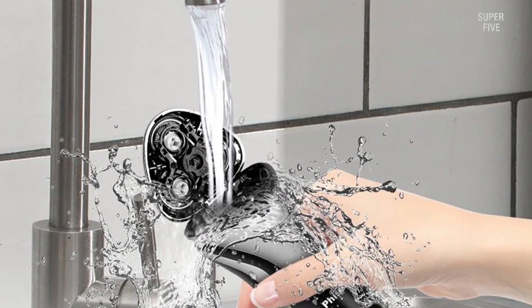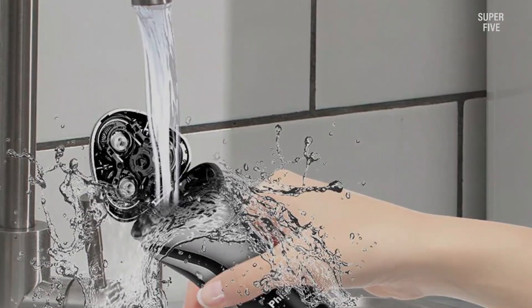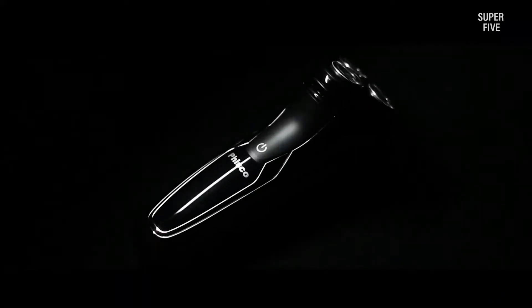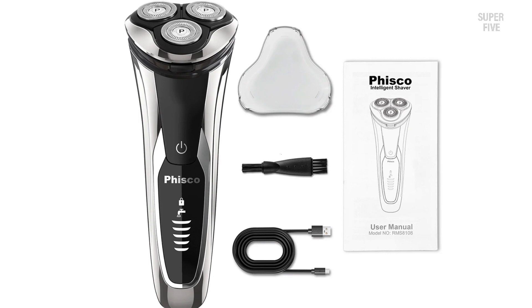To get the maximum of 120 minutes of runtime, charge it for the full hour. If you're unsure of how much battery is left, you can refer to the battery indicator at the bottom of the shaver. This shaver has the familiar three shaving elements, and for contouring it uses a floating head rather than a multi-directional system. This floating head pivots automatically and adjusts to the contours of your face.